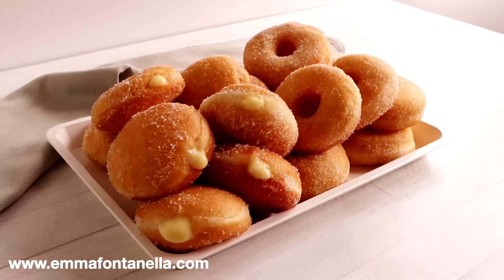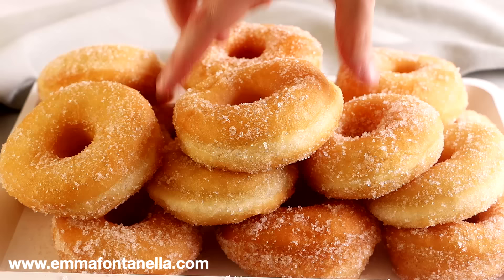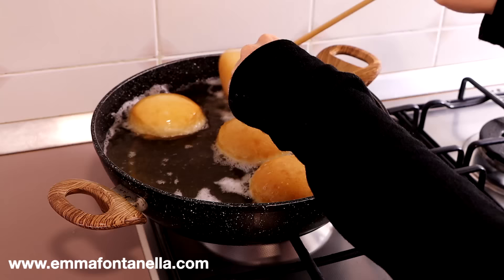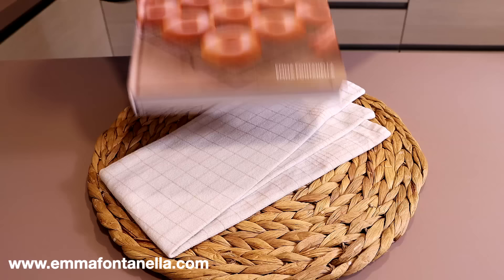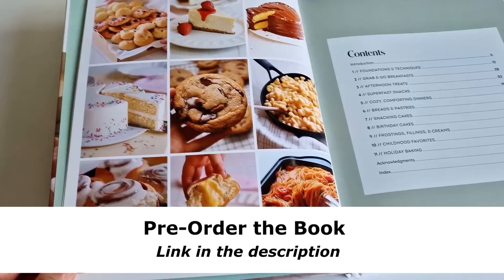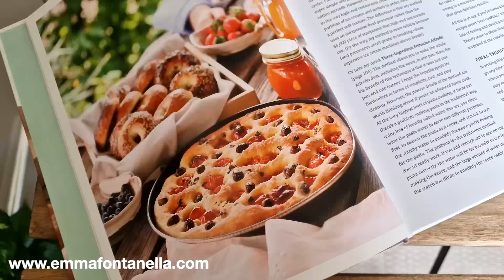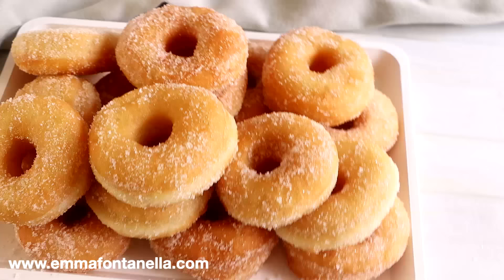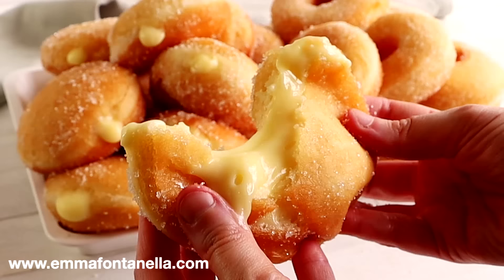Let's make these irresistible traditional Italian donuts. If you love Krispy Kreme donuts, I promise you will absolutely love these — you won't believe how fluffy and melt-in-your-mouth they are. While these aren't as famous as other Italian pastries, they're iconic here in Italy, loved by both kids and adults. We're going to make two types: classic ring donuts called graffe, and incredible filled donuts called bomboloni, or more commonly known here in Rome as bombe.